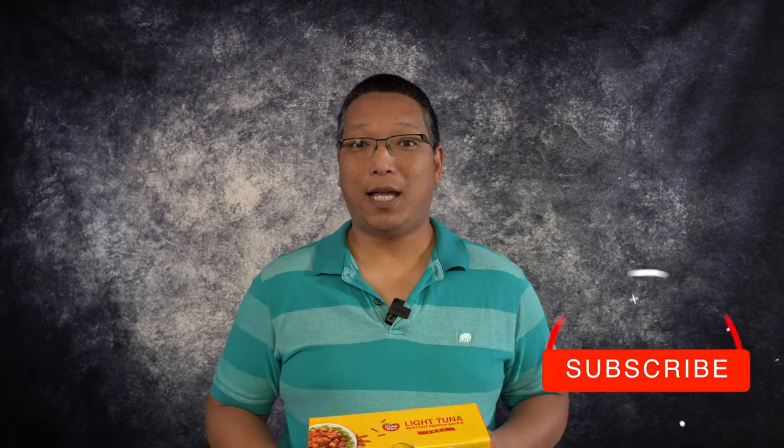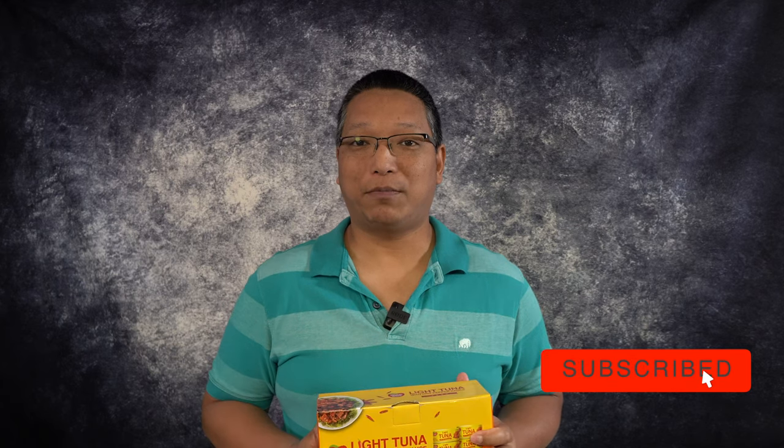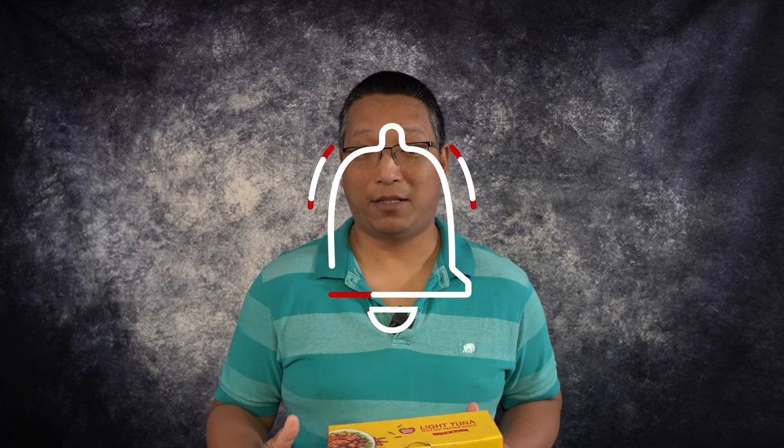But before I get to this, if you're new to our channel, please subscribe and make sure you don't miss any of our future videos by hitting that bell. We're going to be talking about Costco foods and snacks and possibly other items, so you definitely don't want to miss out on any of that stuff.